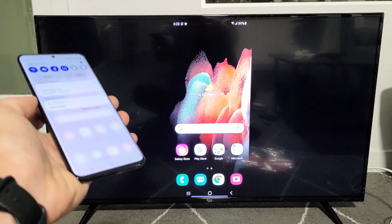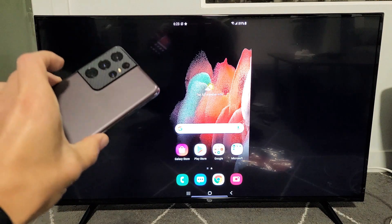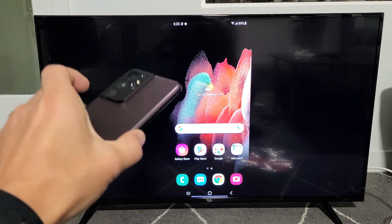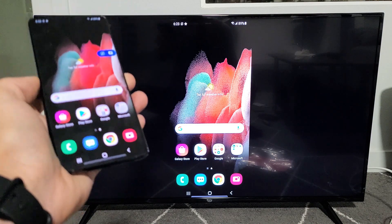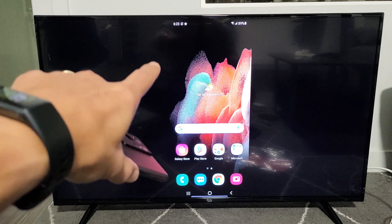I'm going to show you how to do a wireless screen mirror directly from your Samsung Galaxy S21, but it'll also work for a S8, S9, S10, S20, even the S21. It's a wireless screen mirror to my Amazon Fire TV.